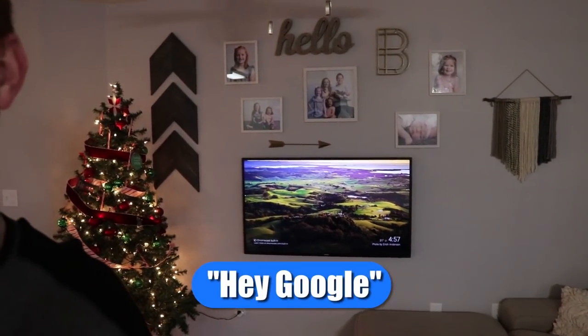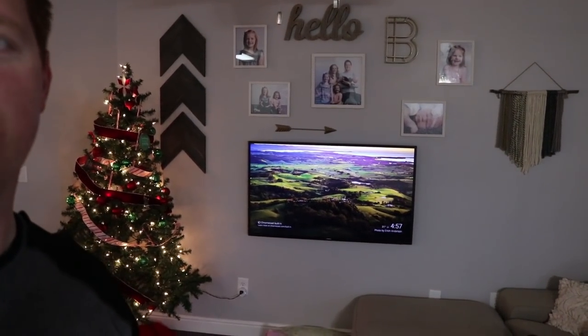The last thing we need to do to make sure we're all set up for Christmas is add some ambience — playing a fireplace on the TV. Hey Google, play fireplace from YouTube on Nexus player.